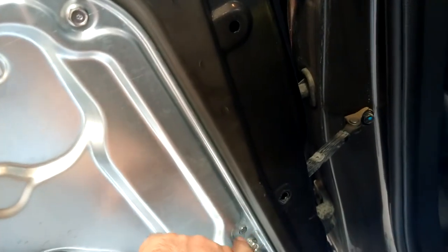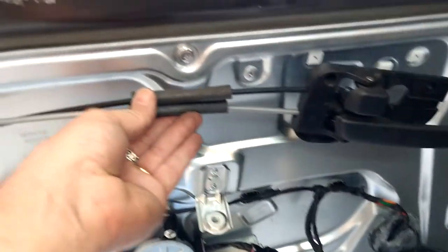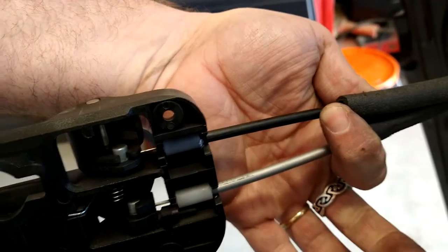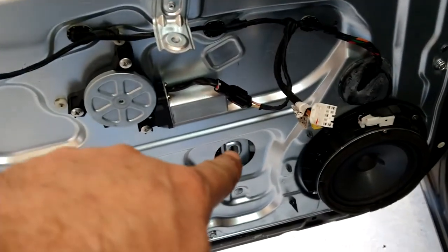Just a couple notes: there are a couple dowels here that line up in the door — the old door had plastic ones, the new one has metal ones. They didn't fit quite as well so I had to nudge them in with a mallet. The gray cable is on the top, the black cable is on the bottom — so if you turn this around with the top side up, black is on top and gray is on the bottom.